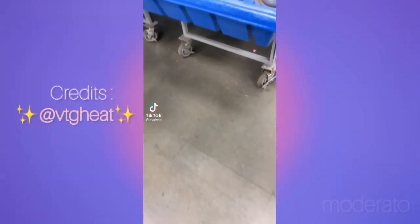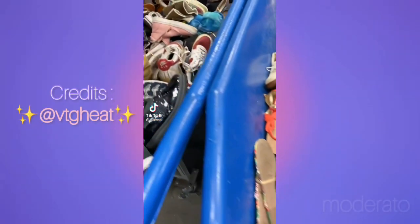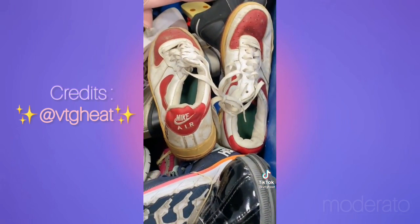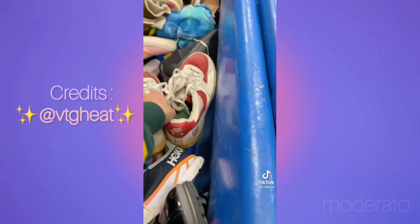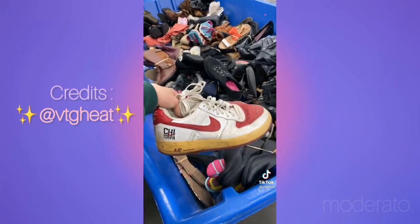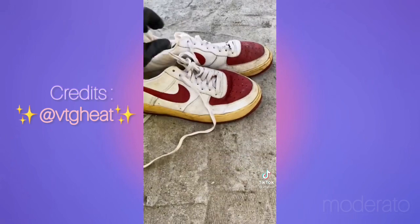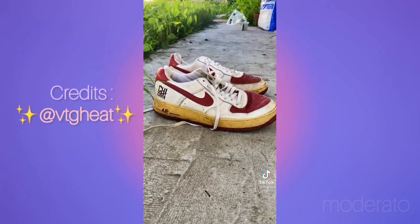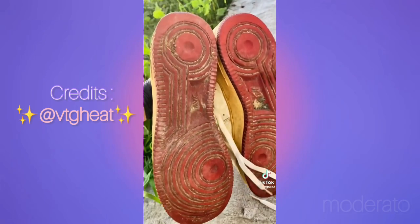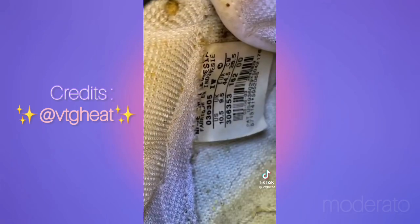I decided to go to the Goodwill outlet, aka the Goodwill bins, and I found these Air Force Ones sitting in the shoe section. Any old Air Force Ones don't catch my attention, but these have an older shape and they say 'Shaitan' on them, so they're probably about 20 years old. Strangely enough, I found them in Virginia, not Chicago. I only paid about three dollars for them at the bins, and they're giving me Nissan Altima with broken hubcaps and faded paint energy — neglected with potential.